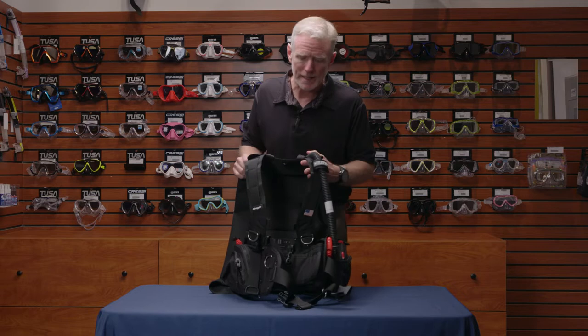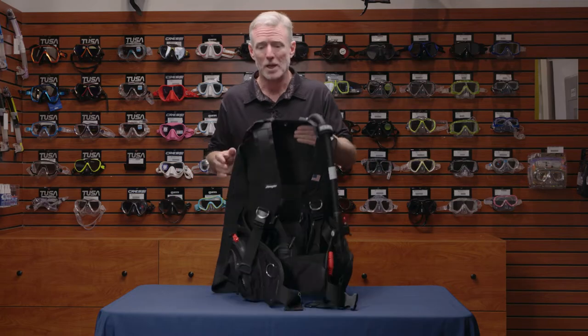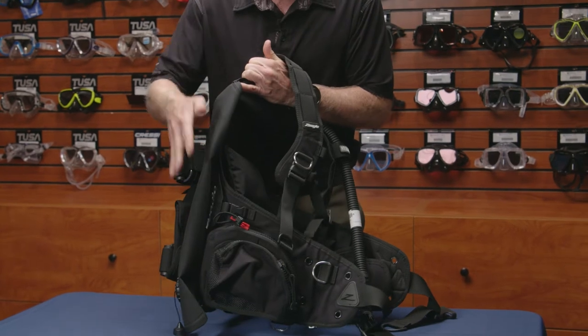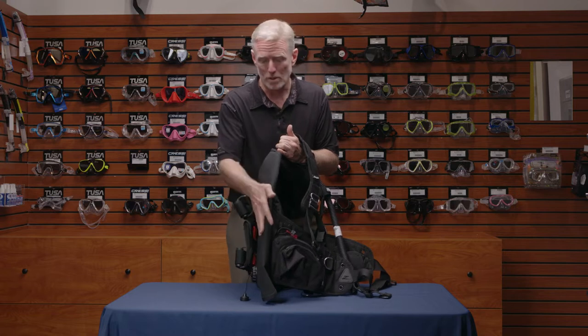The Zeagle Stiletto BC is a great all-around BC, something you could travel with and also use for cold water diving. Due to its lift capabilities, being a little over 30 pounds of lift, it has a 1,000 denier nylon single bladder, so extremely durable.